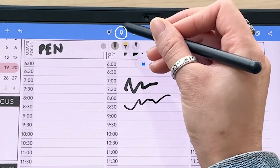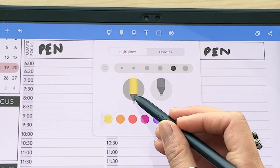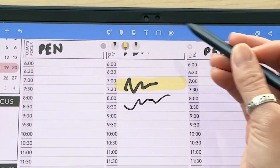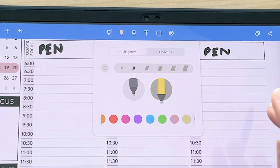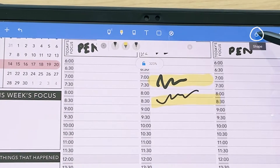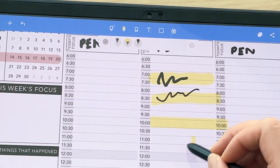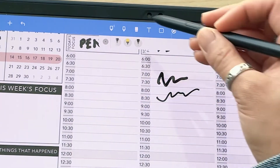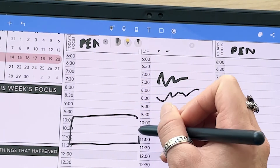Next is the highlighter tool — tap on it twice to bring up settings. You can choose different sizes, and there are two highlighters: one more circular/curved and one more square. You can choose colors here as well. If you want straight lines, tap the shape icon so that when you draw it makes a straight line. You can also make different shapes — it will automatically turn your drawing into whatever shape it thinks you're making. This works for the pen tool too.